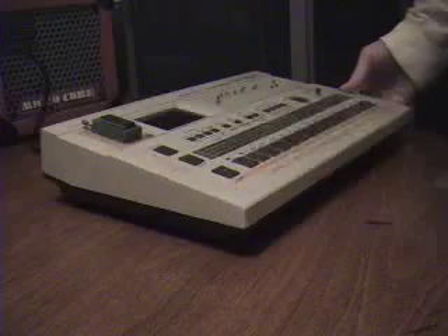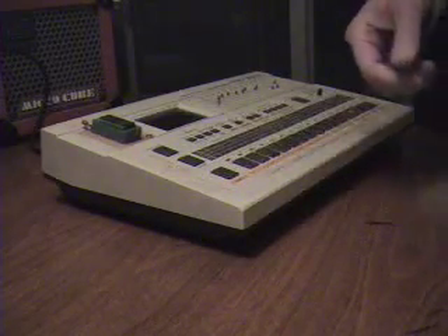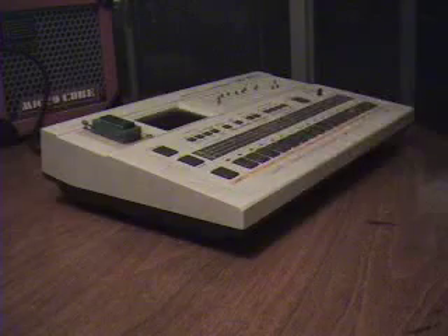Here's a battery-powered TR707 with swappable sounds. There's a swappable EEPROM right here for the main sounds — not the crash and ride, but everything else.